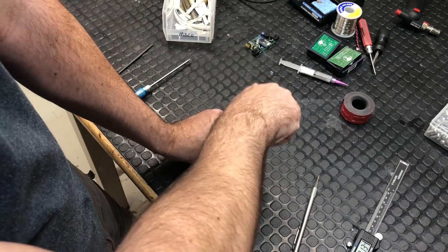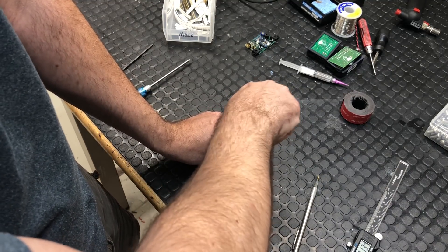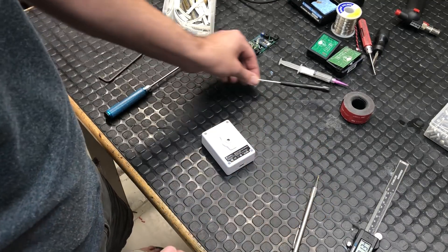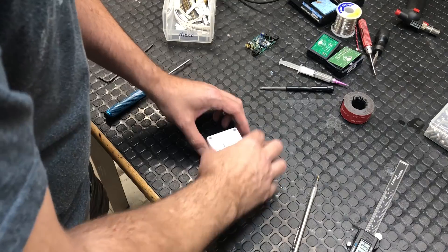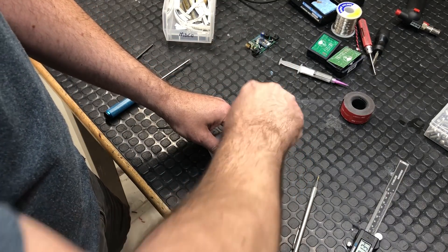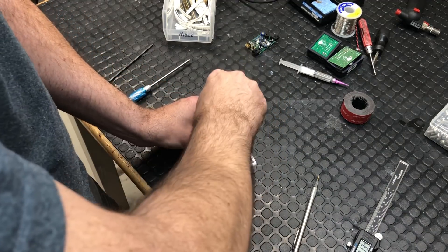I'm also expecting to see a lithium battery, a lithium charging circuit, an integrated circuit, a GPS receiver, and then we'll see what else it might have.